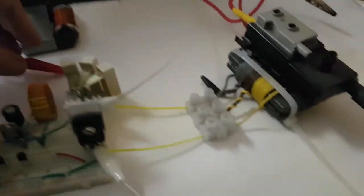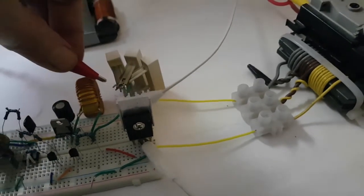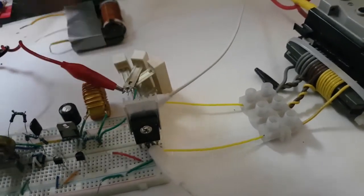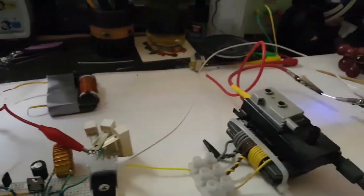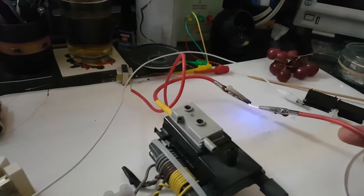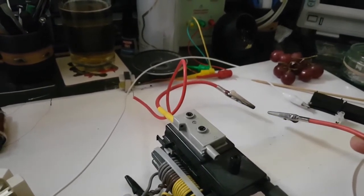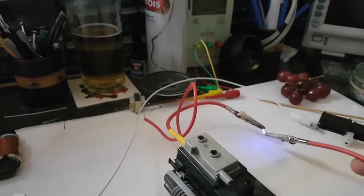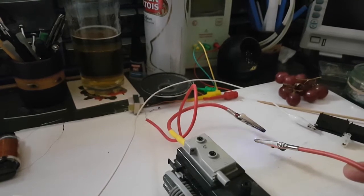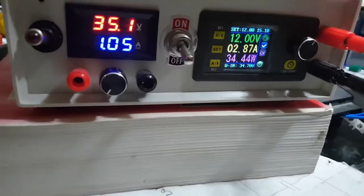Right, now I've put it back to the two outer ones so we've got all of those turns. That says 35 watts. I reckon it's just a bit better like this, isn't it. Right, let's disconnect the power — it says let's use less power.